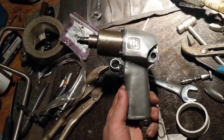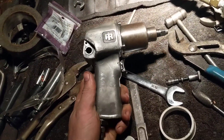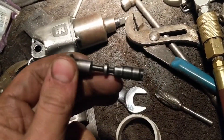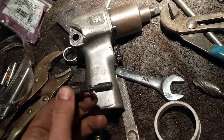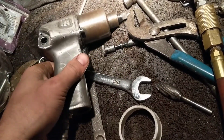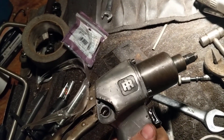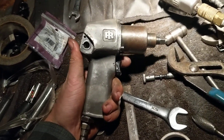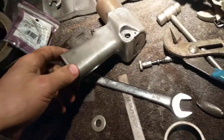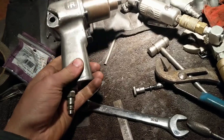Got this Ingersoll Rand 2213 three-eighths impact right here — recovered from the same place, wasn't even being used, just sitting on a shelf, presumably left for dead. The only thing missing was the screw and the knob for the other side of the valve. I did a little wheeling and sanding job on it — this thing was pretty beat up, had a hard life, probably in a shop somewhere, then somehow ended up with my dad. He didn't even know he had it. I grabbed it off the shelf and it chooches — I haven't had any problems with it. I think it's my favorite new tool.